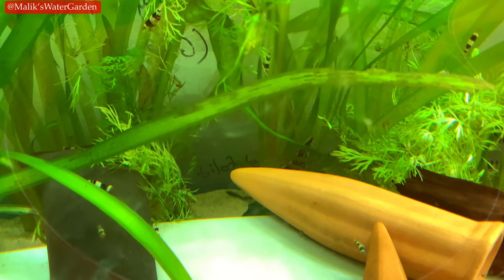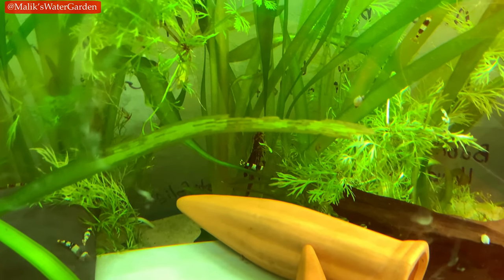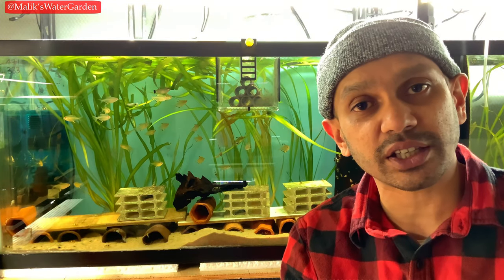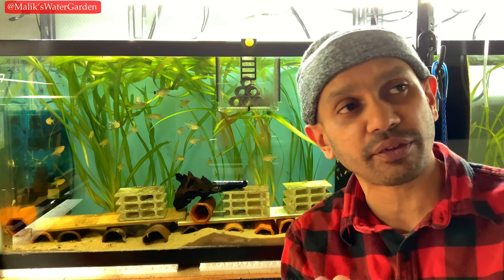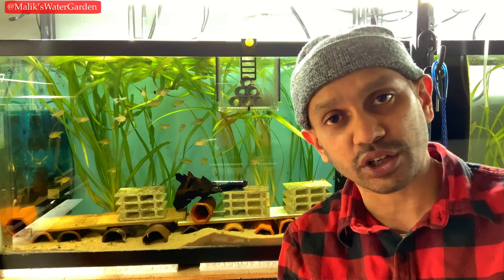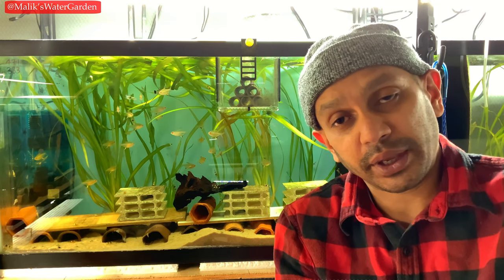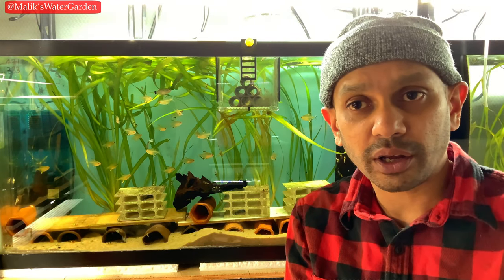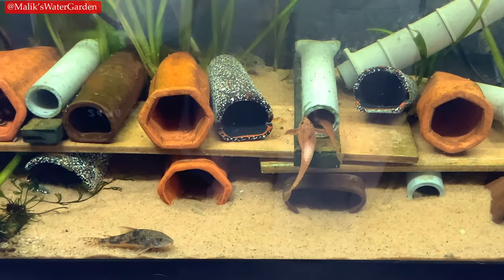My lanceolata whiptails hide among leaves and plants throughout the day and very rarely come out onto the sand bed. I do see them when I'm feeding, but they mostly hide and eat. At night with the lights off they're always out — I see them on the glass, swimming about. They also spawn at night; I've caught them spawning several times and gotten three clutches of eggs, with my male sitting on a clutch right now in a cave.